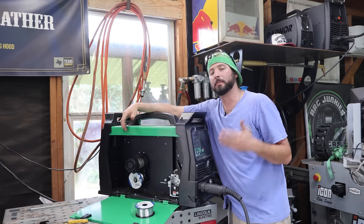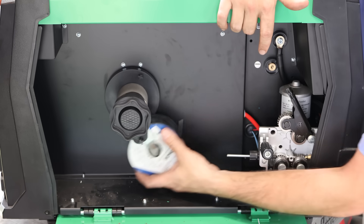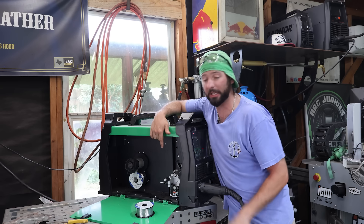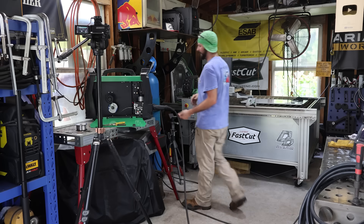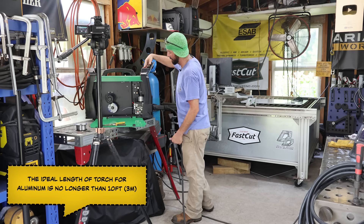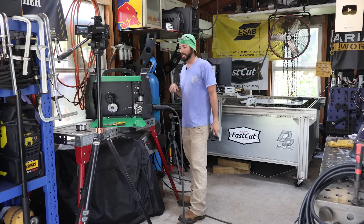We're going to run the 5356 first, make a weld, see what it looks like, then swap to 4043 running the same setup on a regular MIG. The issue is when the wire isn't perfectly tensioned — it can over-spool and cause inconsistent feeding through that steel liner. The aluminum rubbing on steel can give cross-contamination. There are a lot of reasons you shouldn't do it this way, but we're doing it anyway. We want to make sure the tension isn't too tight but tight enough to pull, and keep the lead as straight as possible to prevent hiccups.